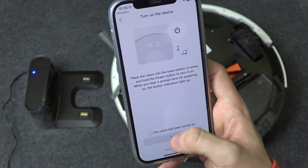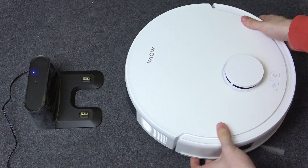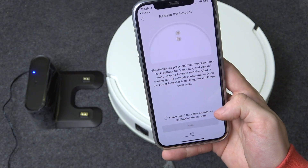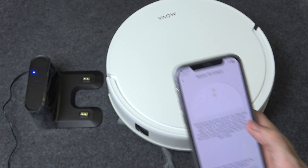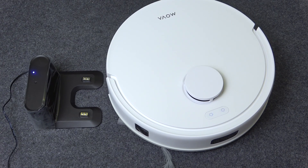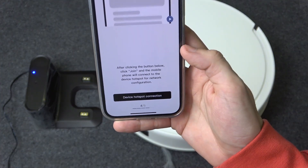Click on next. Then make sure that the robot is on — I'm going to flip it over. Then click on 'the robot has been turned on' and click next. Then press and hold the clean and dock buttons for three seconds until it says something about the network. Remember to release it after you hear the voice prompt, because if you keep holding it longer it will factory reset your robot and you'll need to start the process again from the beginning. Then click on 'I have heard the voice prompt' and click next.